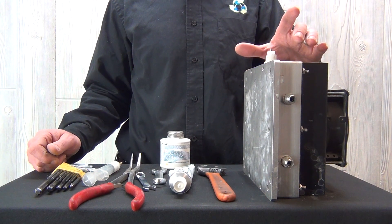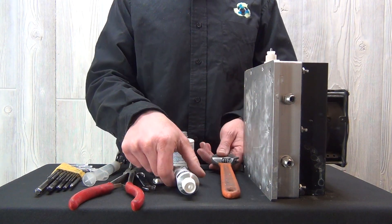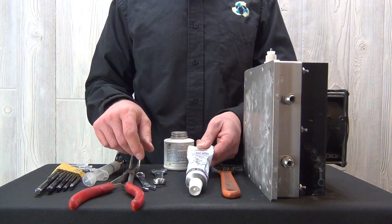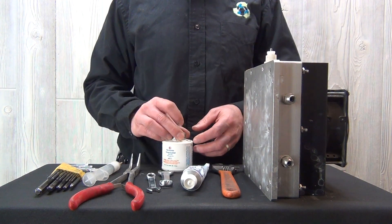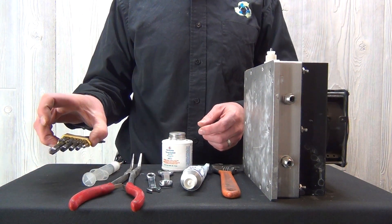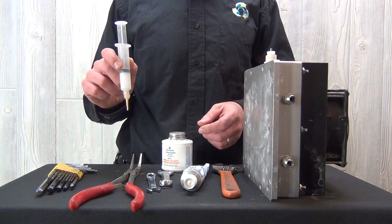We're going to demonstrate rebuilding this block today. These are the tools that you're going to need: a large wrench, thermal compound, a 9/16-inch wrench, a 3/8-inch flat wrench, Teflon paste, needle nose pliers, an American or standard Allen wrench set, and ceramic sealing compound.